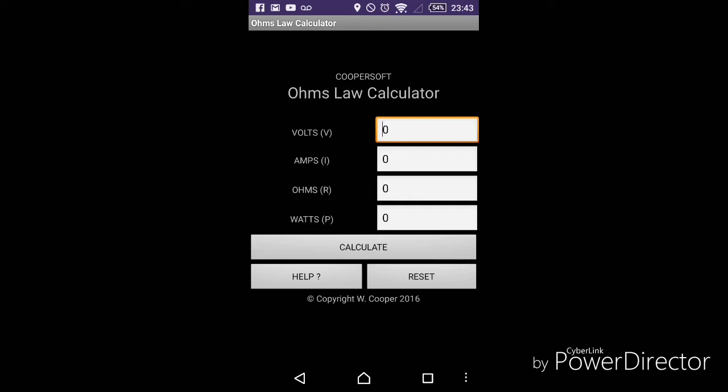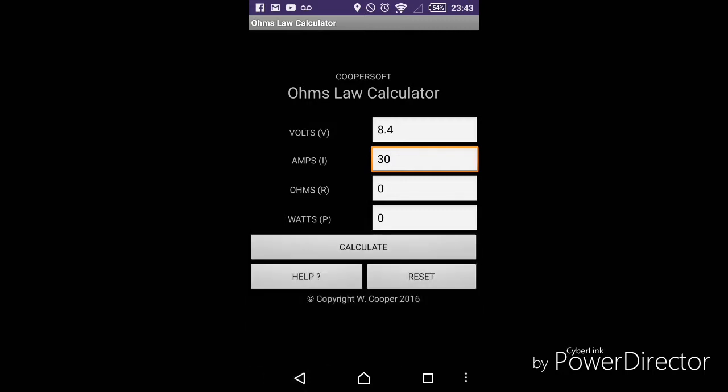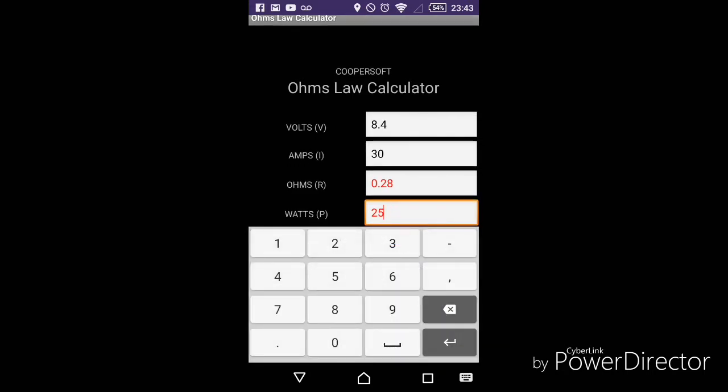Here is the Ohm's Law calculator app from Cooper Soft. I know that my batteries at full charge give 8.4 volts off two batteries in series. Let's say we use 30A cells just so it's a different calculation. We hit calculate and — 30A cells, you can build down to 0.28 safely, and it's going to be giving you a wattage of 252 watts.